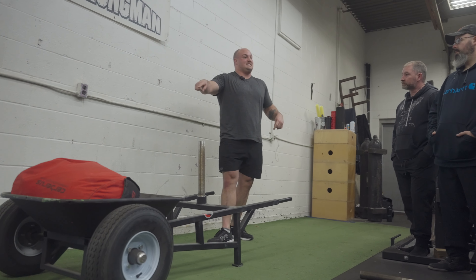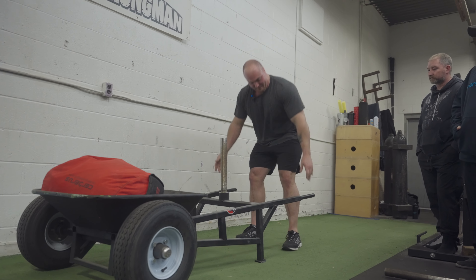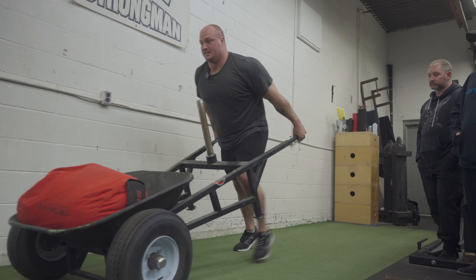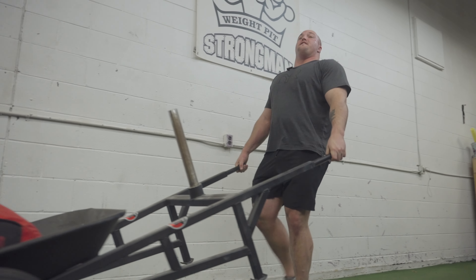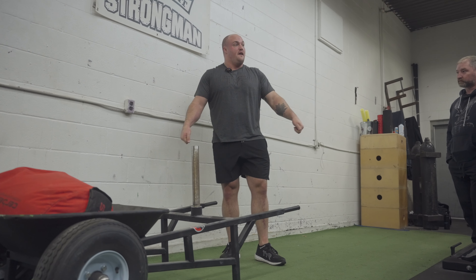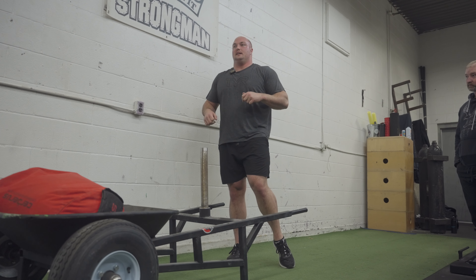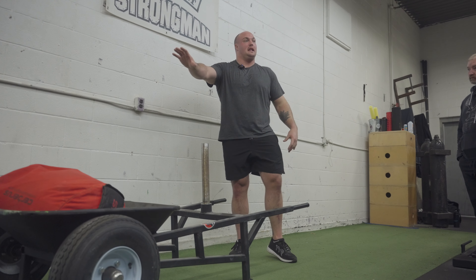Now, if you've loaded that sandbag correctly, this will be light — no problem. All you have to do is pick it up, lean into it, and start going. If you lean with straight arms, you'll be fine. If you try to curl it when it gets heavy, bad idea. This portion will be light.